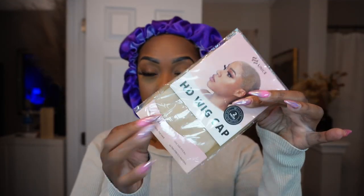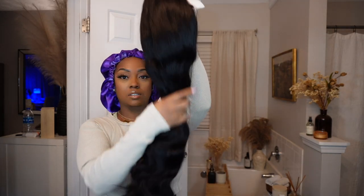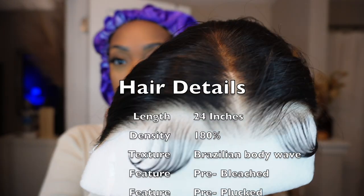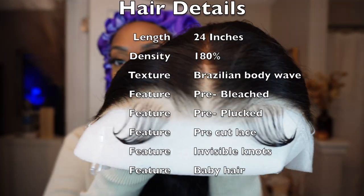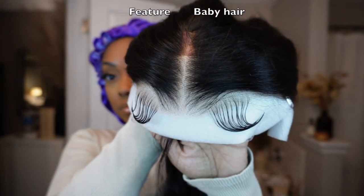Just a quick unboxing — the first thing that came in the box is a wig cap, and then this pack that includes a wig cap, some lashes, and a wig band. They also send a dust bag. This is the wig here — it's a four-inch pre-plucked, pre-bleached wig and they already do the baby hairs for you.